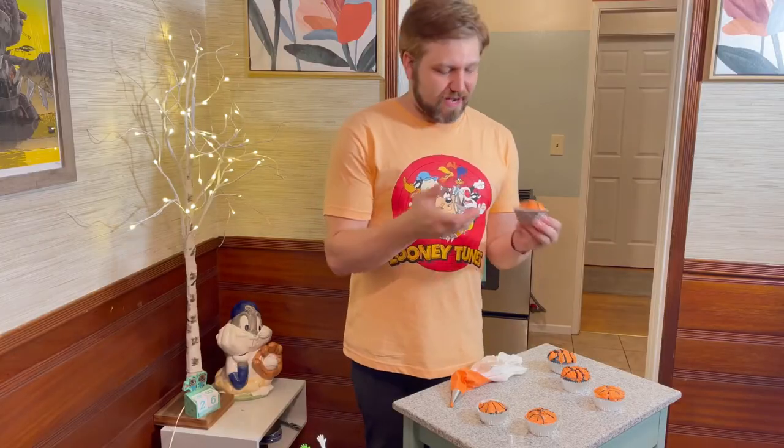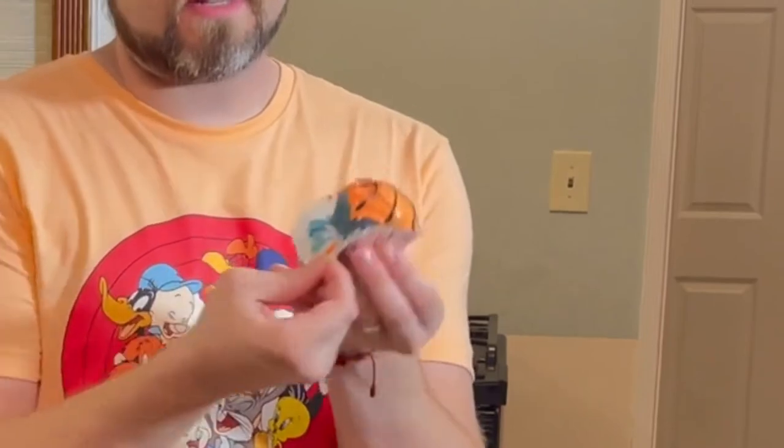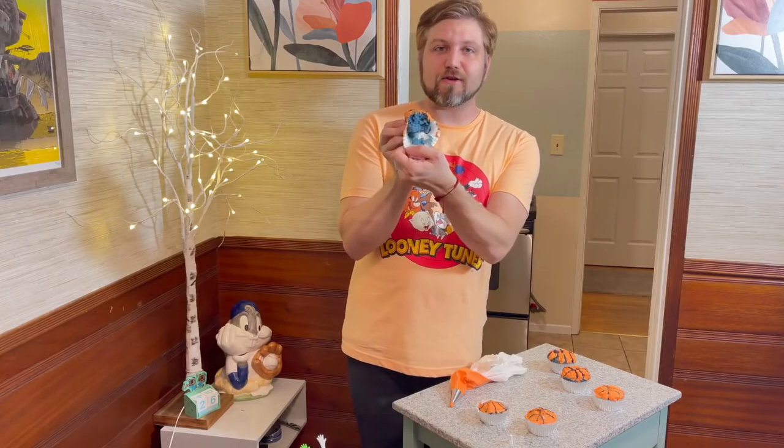So let's take a bite and see what we think. Already you can see the different colors of food coloring — super exciting. Smells really good. Smells like funfetti. That's a good cupcake. Like they say on the court and also on The Great British Bake Off, it has good bounce. I'm a fan of these. I love how they turned out.